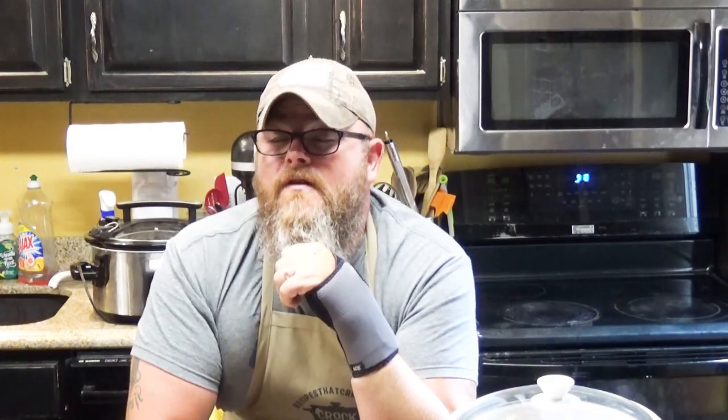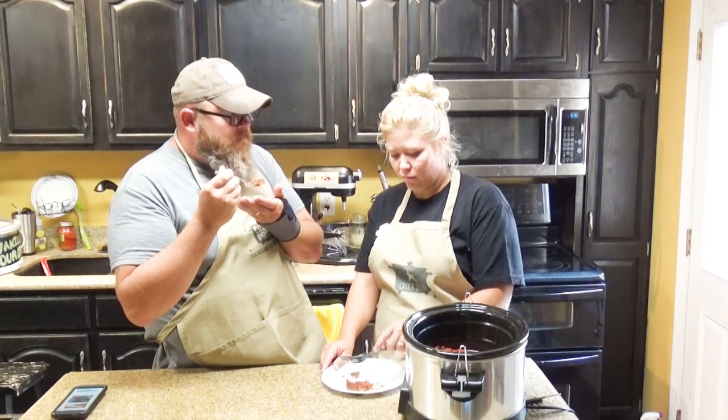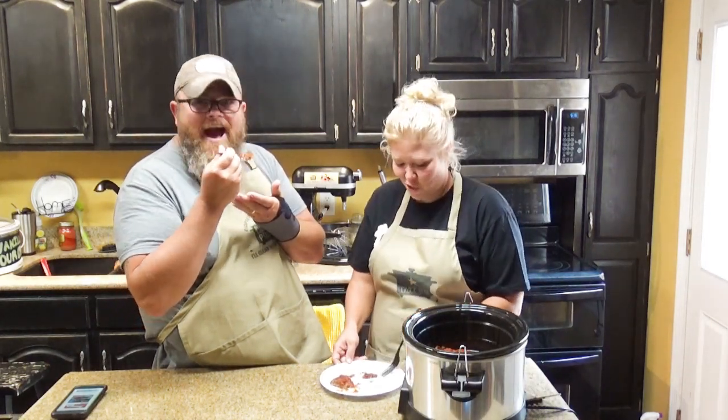Hey y'all, today we got Aunt Lou back in the kitchen and we're going to show you how we make our slow cookers with steak, all while having a whole lot of fun. Would I steer you wrong? Is that a beef joke? Would you steer me wrong? Sure.